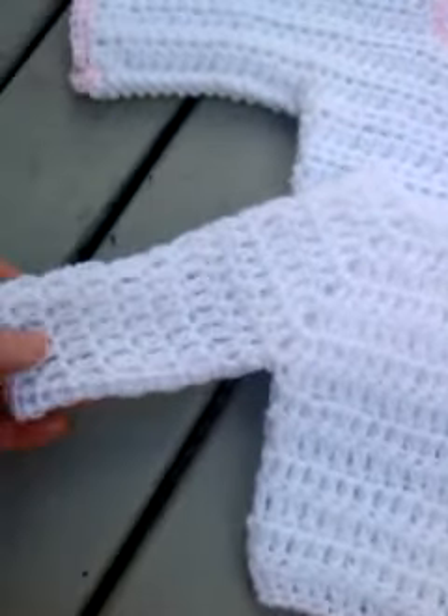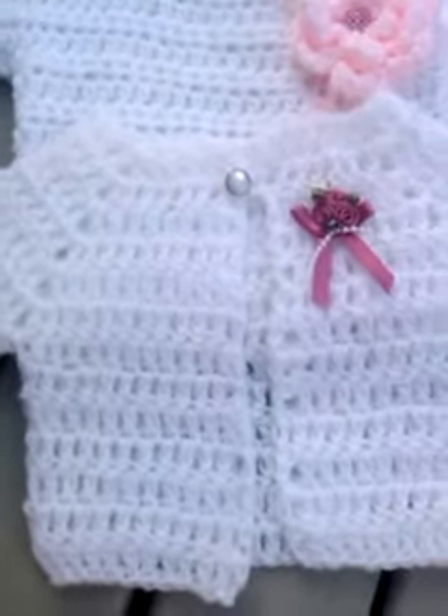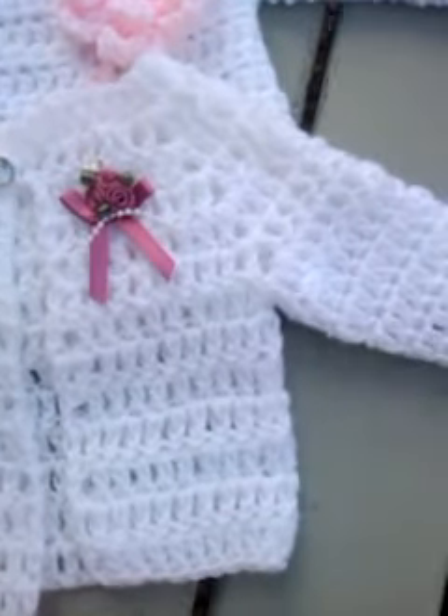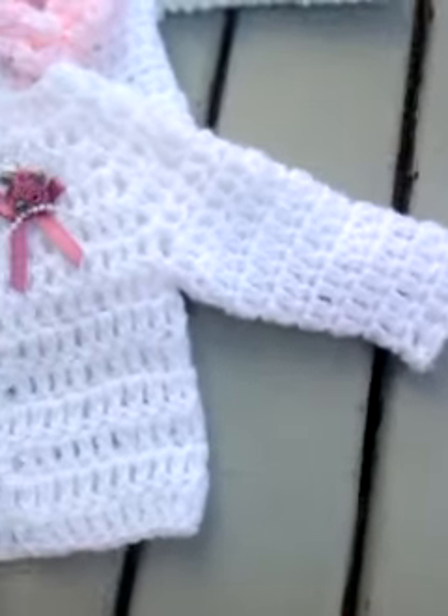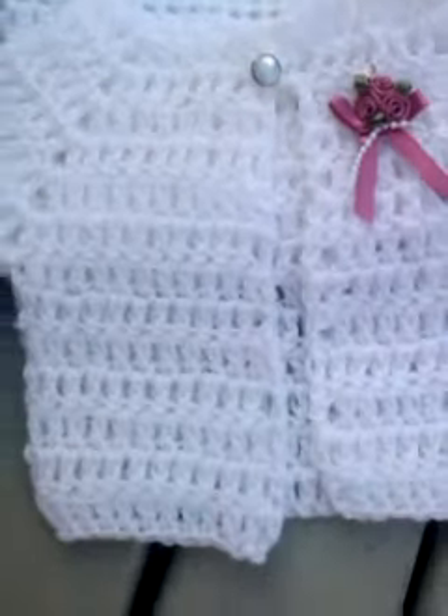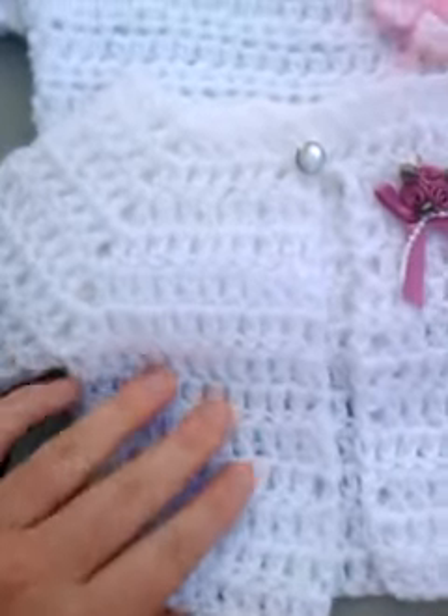This is a baby sweater. I got the tutorial from Mikey — I'll put the link below. It's called the Imagination Sweater. I've put a little flower and a little button on. It's really, really easy and it's worked up in double crochet.